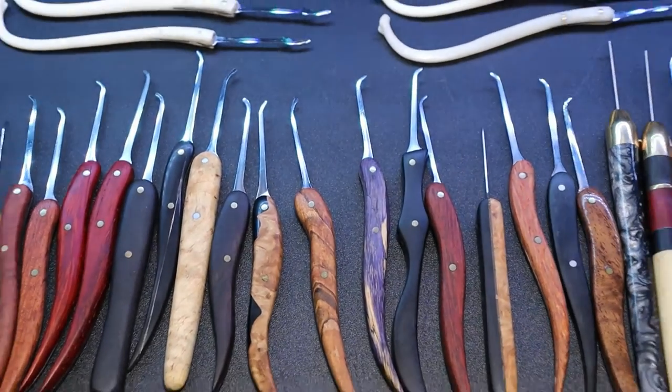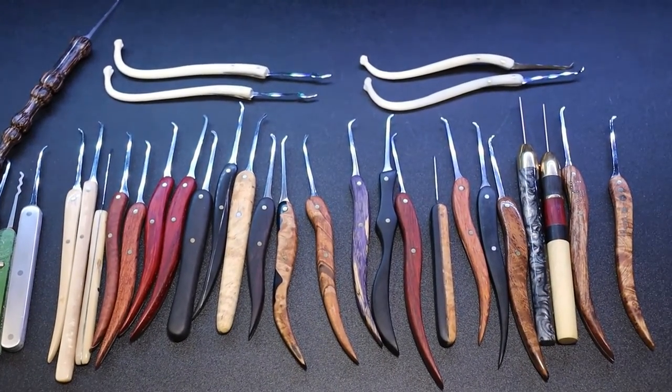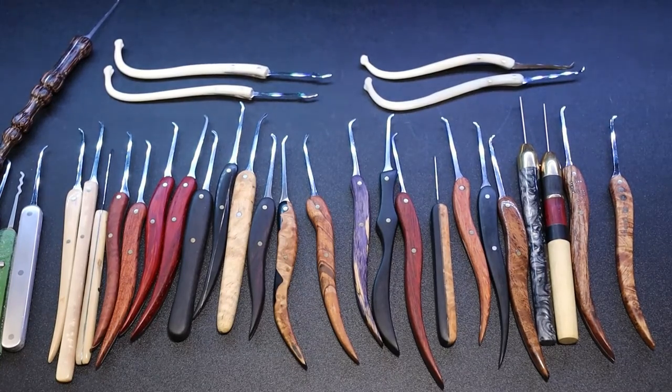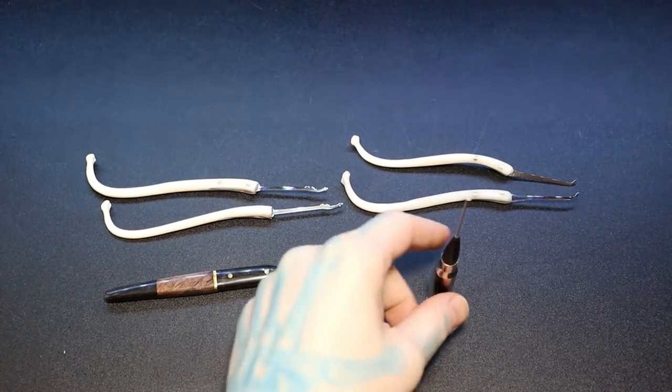So there we have it — this is my spring 2022 batch of picks. If you have any questions, drop them below. If you're interested in any of my picks, follow me on social media — Instagram, Twitter, Facebook — and you can find out more and inquire about them if you're interested.